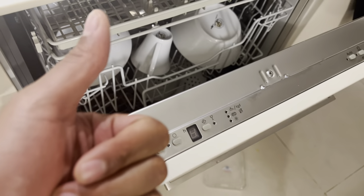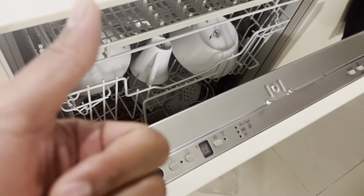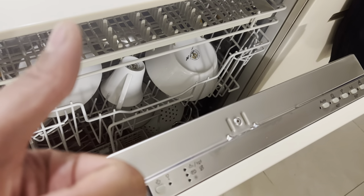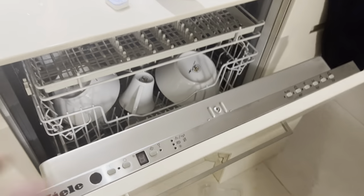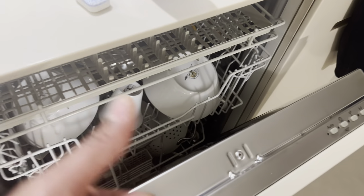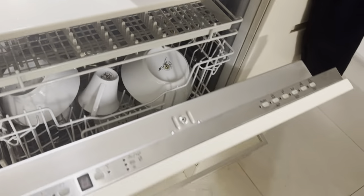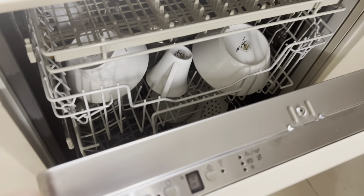Today I have a Melee dishwasher and I'm going to show you how to use it. Could you give me a thumbs up and subscribe to my channel? I'll appreciate it tremendously. So I'm going to go over the rinse aid, how to add detergent, the filter, the salt to soften the water, and the various controls and cycles to operate this Melee dishwasher. Let's go ahead and get started.